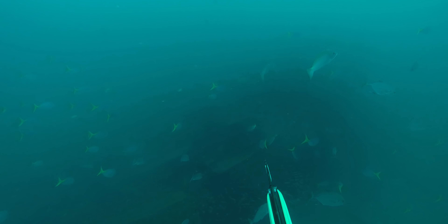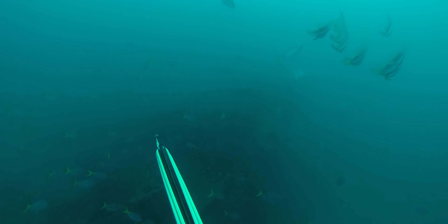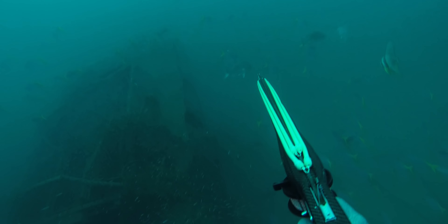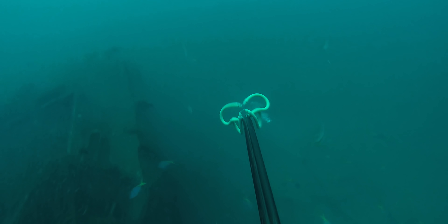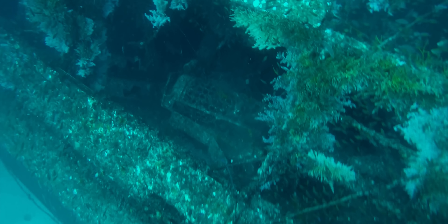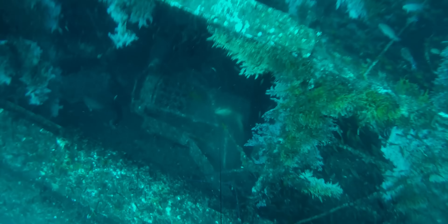Like most fish, finger mark absolutely love hanging out on wrecks. On this wreck we were again looking for largemouth nanogai — no dice — so I decided to take this three kilogram finger mark, a nice eating size. You really don't want to take marginal shots when spearfishing on wrecks. You want to be sure of your shot because if you shoot badly it's going to tangle you straight up in that wreck, which can be quite dangerous.